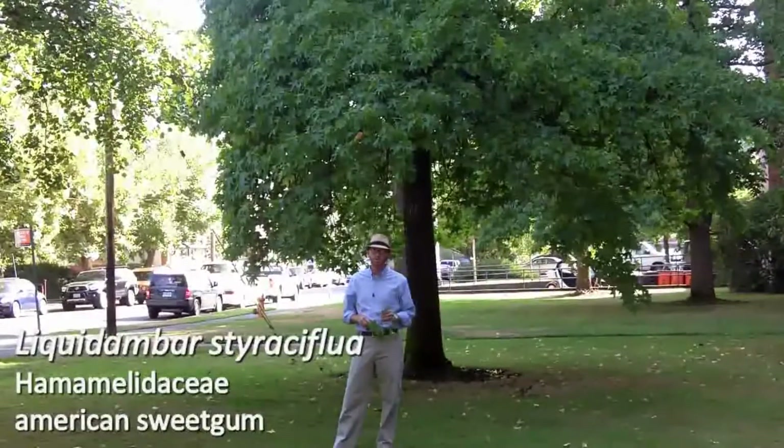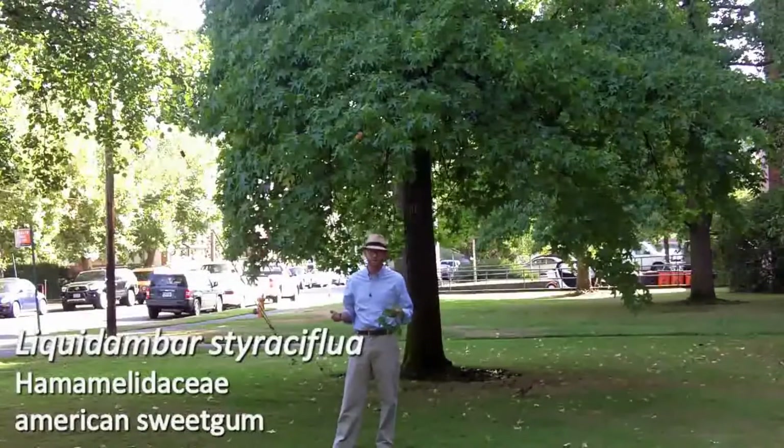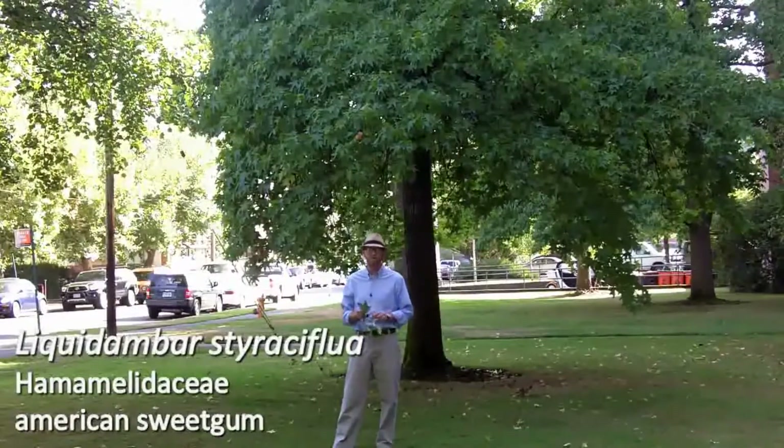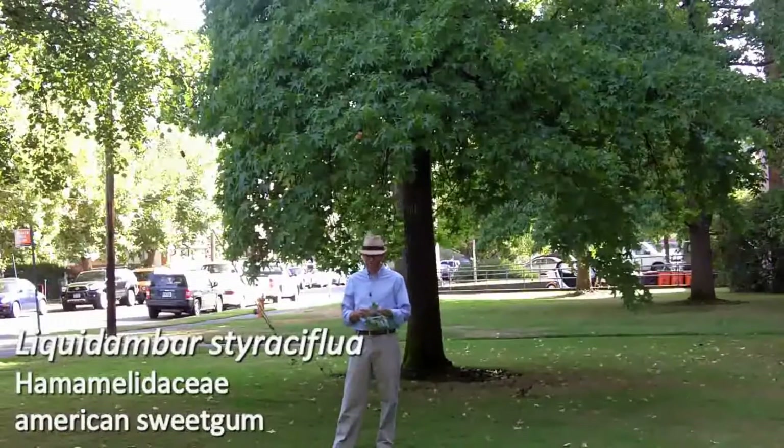Next is number 32 on your list. This is Liquidambar styraciflua, one of the best species names out there. I really like this one along with Dawn Redwood, Metasequoia glyptostroboides. Just rolls off the tongue.